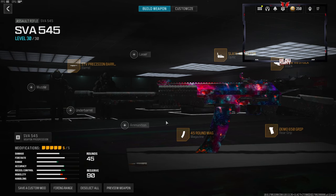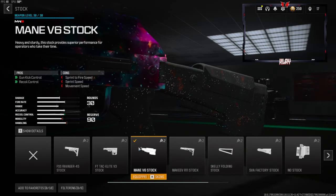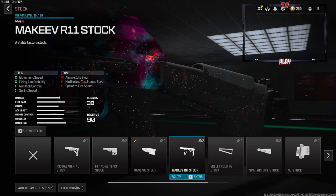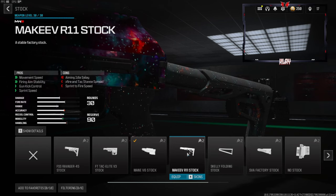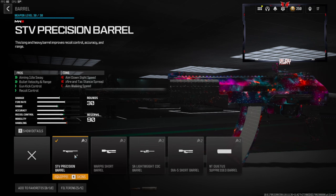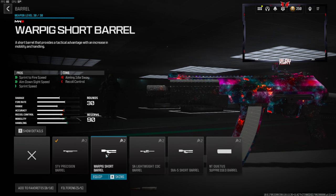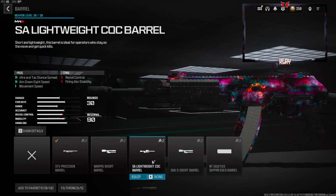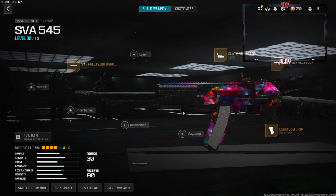This is a little bit slower of a class setup. If you want a higher mobility class setup, you want to take off the 45 round mag, probably take off the stock and maybe go with the Marquee RR11 stock — this is definitely the better one, especially if you're going for movement. You might also take off the barrel. There's a short barrel that gives you sprint speed, or this one that gives you movement speed — it's really up to you. My class setup is a lot slower, it's just made to sit back a little bit, but I hope you guys end up trying this class setup and liking it.